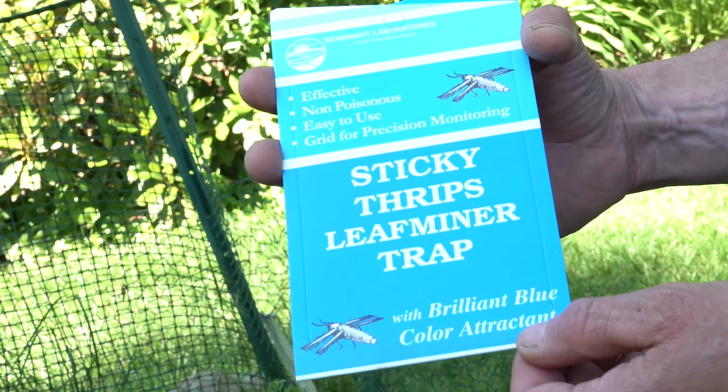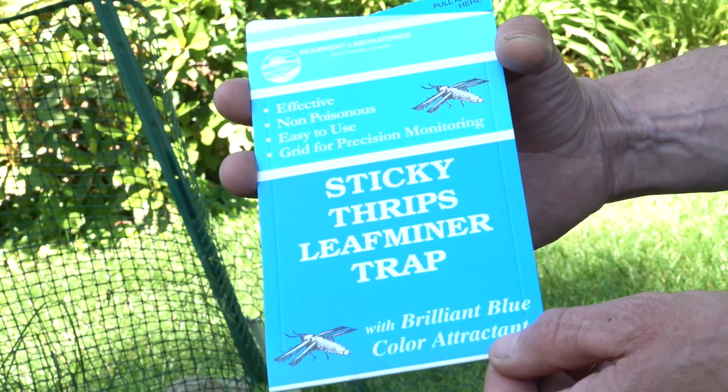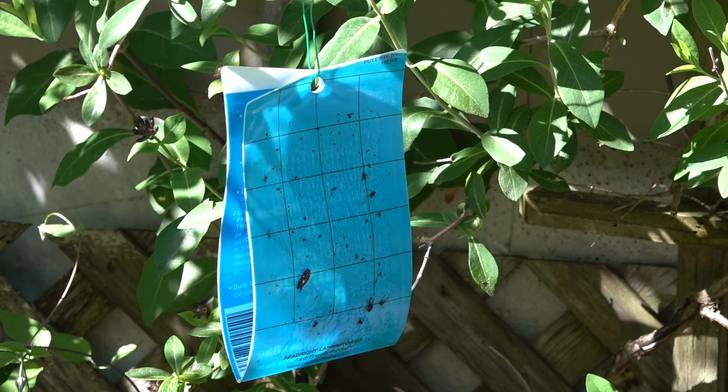It is definitely very difficult to control leaf miner, but you can do a few things. Number one, you can get these traps. This is a sticky trap — it's blue. It attracts the adult leaf miner; it will fly here and get stuck to it, and it won't lay the eggs on your plant. I don't recommend placing it directly in the middle of the roses or directly in the middle of your beets because it will pull the bugs right there. Place it a few feet away so that the bugs are attracted to the blue sticky trap and not attracted to your plants.